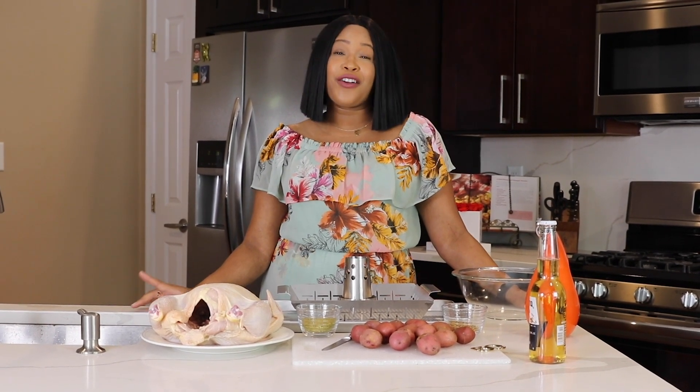Hi, welcome to Candi Entertains. Today we are going outside to grill and I have the perfect recipe for you — it's my beer can chicken with grilled potatoes.